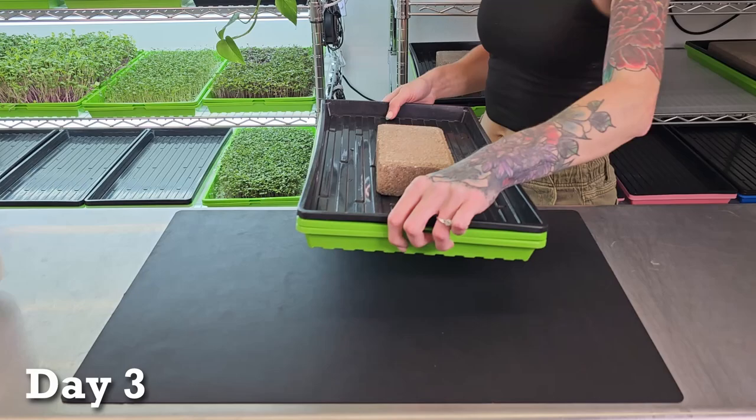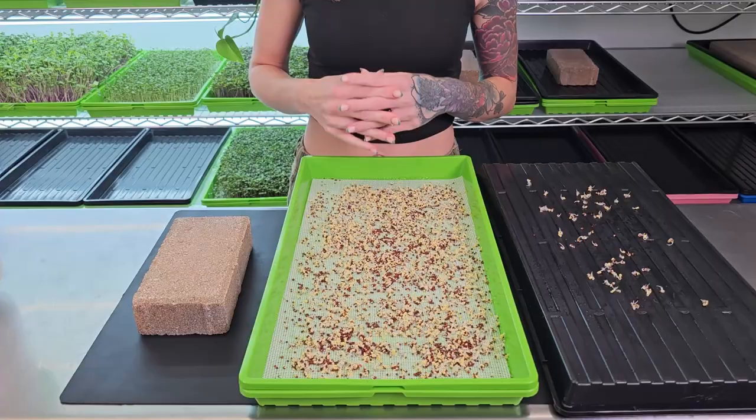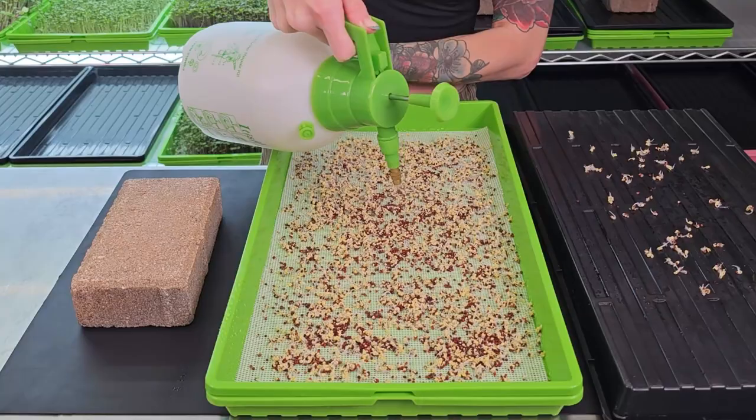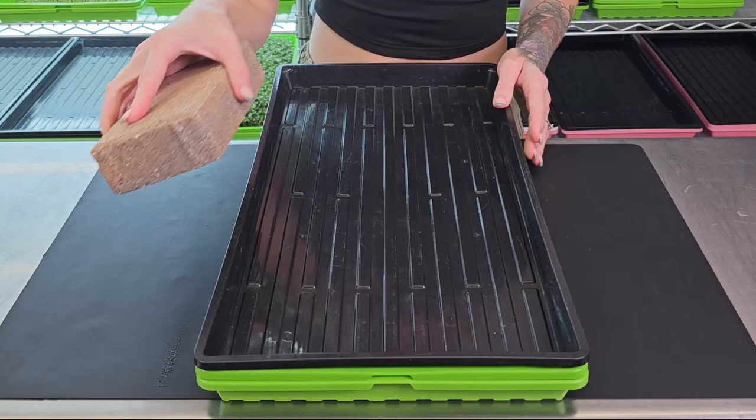It is day three for our broccoli grow and we're going to pull it off the shelf, take a look at our germination, and give it a watering. At this time we are starting to see a bunch of them beginning to germinate — a lot more than yesterday — and we are getting very close to the next step. I'll water these so they continue to germinate, then place the lid back on top, put the brick back on top, and onto the shelf again.